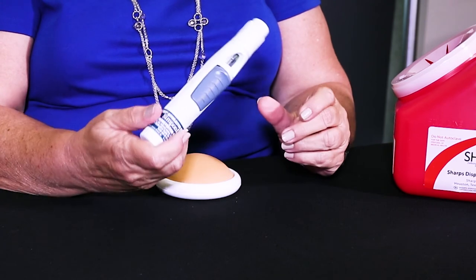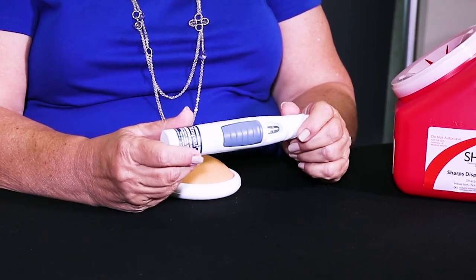The next thing you do is you get your auto injector and you can look in this window. In the window you should see clear medication. It should not be cloudy and it should not have any particles in it.